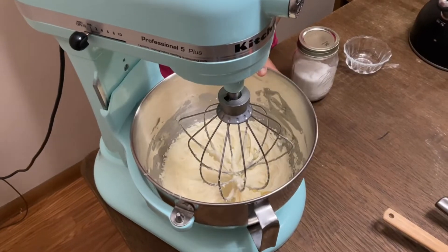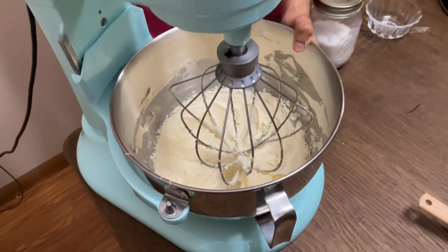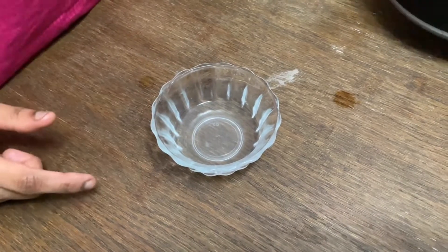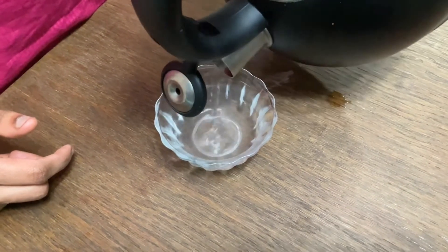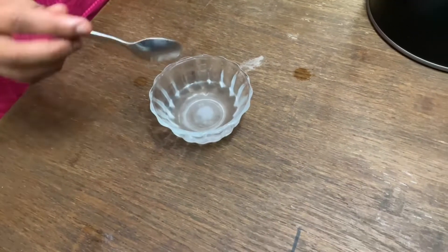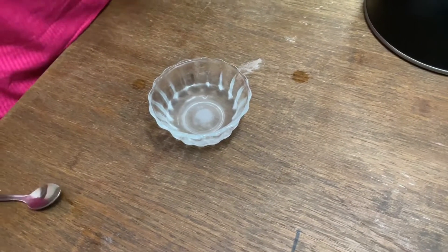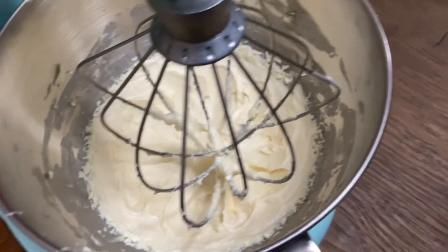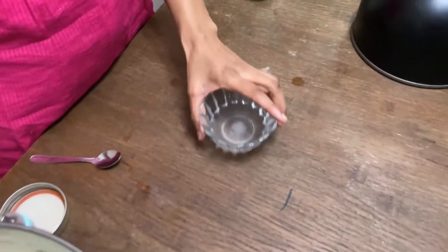You will see that the frosting is very creamy. Now we have to add sugar — I will add some hot water and 1 spoon of sugar. Once the cake is cooled down, we will decorate it.